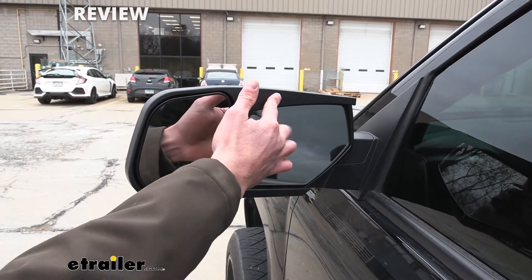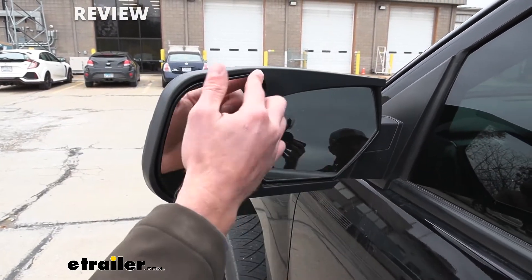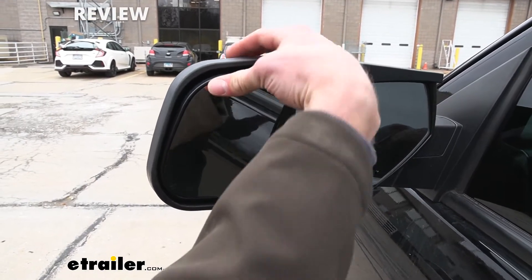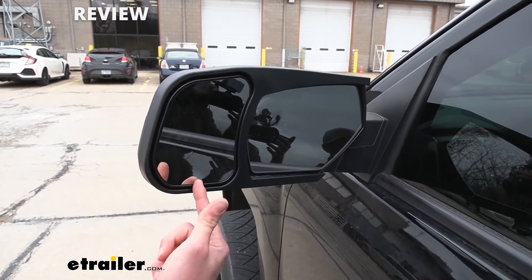This mirror is gonna be a custom fit, so as you can see it has a nice molding to it so it really just hugs your factory mirror. The mirror is gonna be able to pivot up and down, left and right, so we're gonna be able to adjust it however we need — it just depends on what kind of trailer we have.